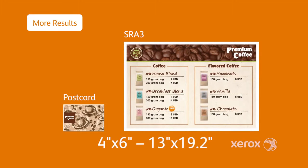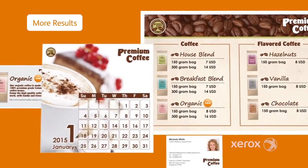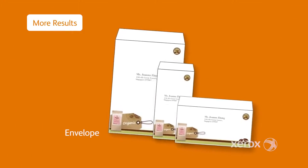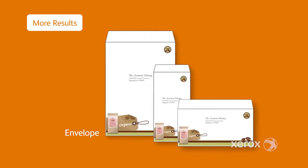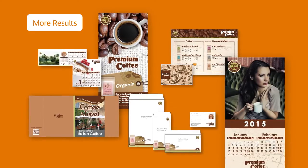Print postcards of any size up to 330 by 488 millimeters, and a wide variety of other applications to meet your customers' needs — even envelopes of every type. Now you can make a big impression in applications ranging from business cards to brochures.